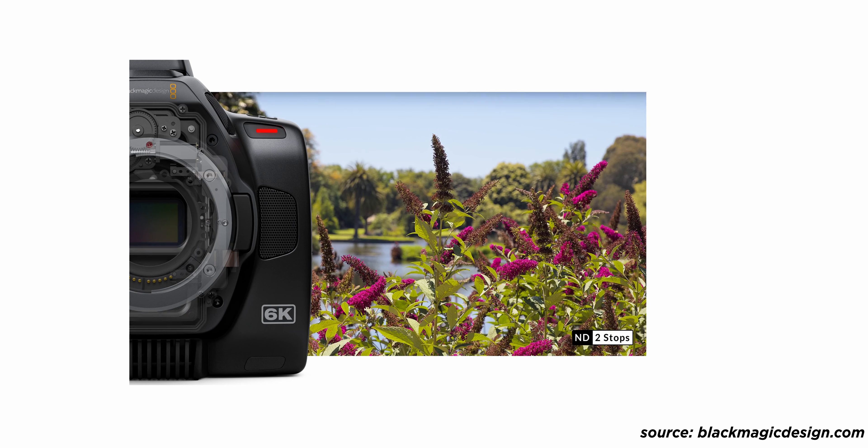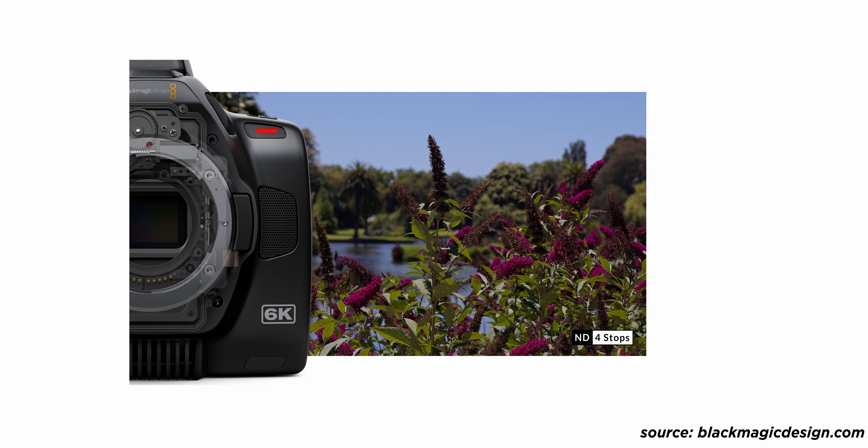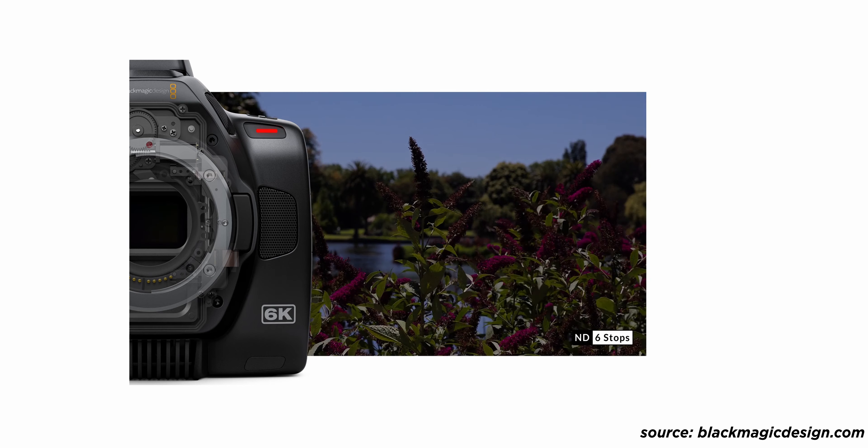The next thing I'm really excited about is the built-in NDs. It's one of the reasons I bought the Ursa Mini Pro G2 as my main camera — because it has built-in NDs. Just like on the Ursa Mini Pro G2, these are IR cut NDs, which are really nice. You have clear, 2, 4, and 6 stops of ND. IR cut is really important because the higher up in ND you go, the more the camera sensor is susceptible to IR pollution.